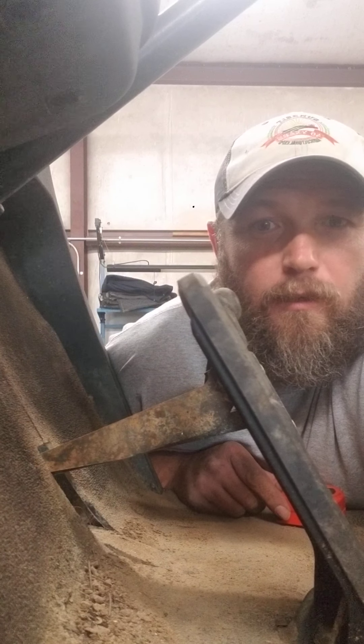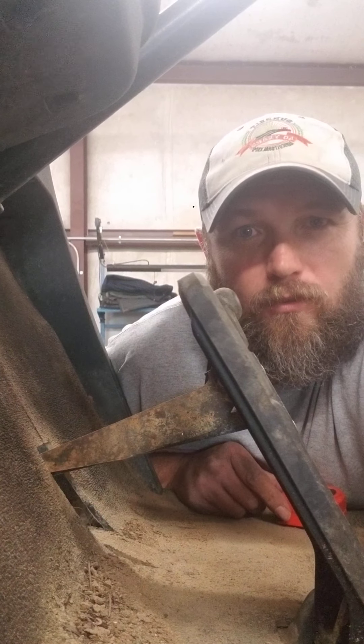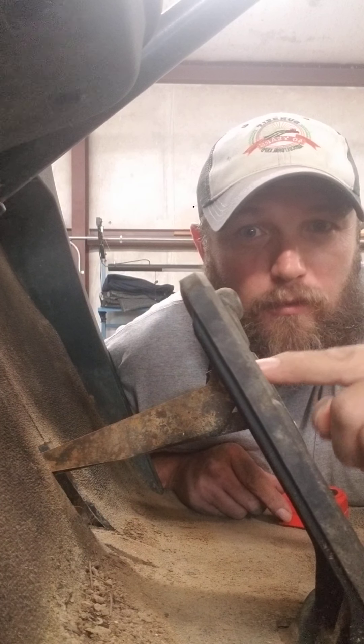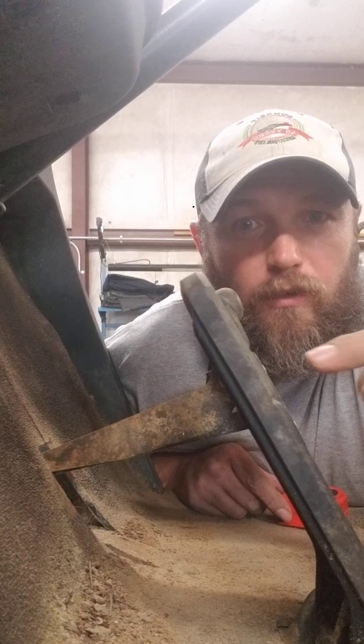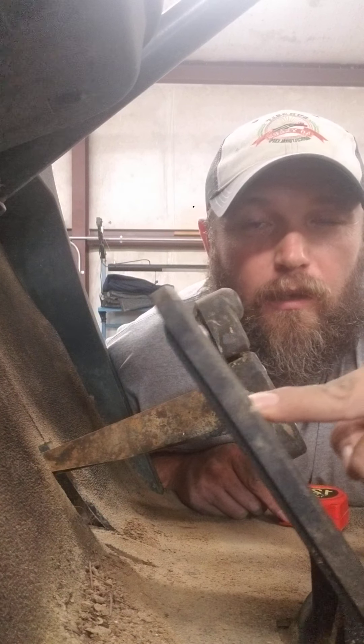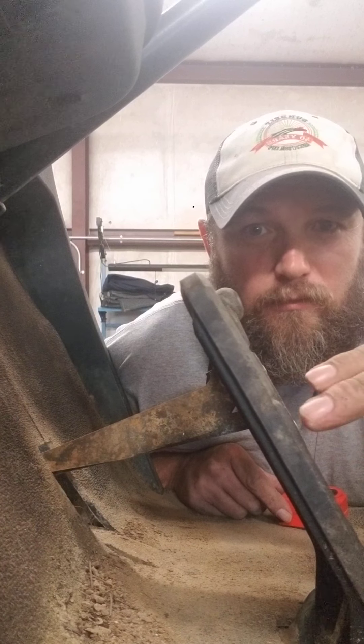I'm looking kind of across this golf cart, so the best view I have for you guys is the actual accelerator pedal. I'm going to treat this like the brake — just pretend this is the brake.